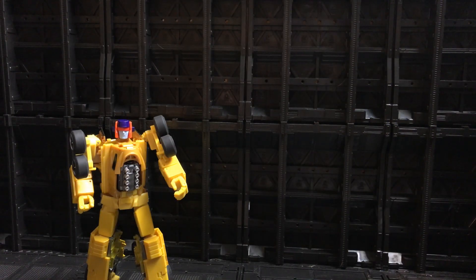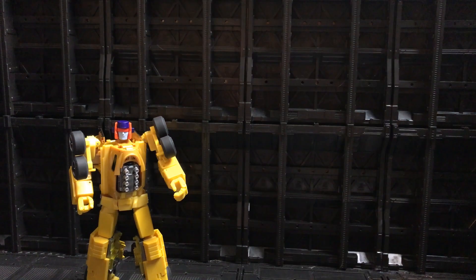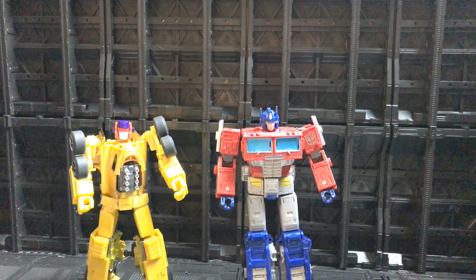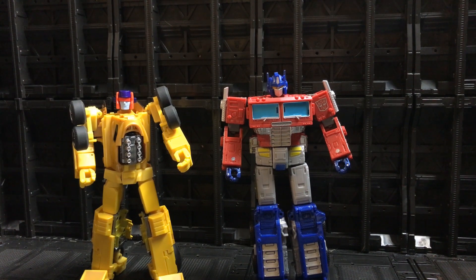For the next comparison, bringing out Masterpiece Prime — much bigger in this case, but they do look fantastic together. Not sure exactly how they scaled in the G1 cartoon but they look pretty nice. Then finally, bringing out Earthrise Prime — Overheat is a very similar size to Earthrise Prime and they scale fairly well together. All of the X-Trans Bots Monolith figures are pretty much Voyager class, apart from Gravestone, their version of Motor Master, who will be a little bigger.